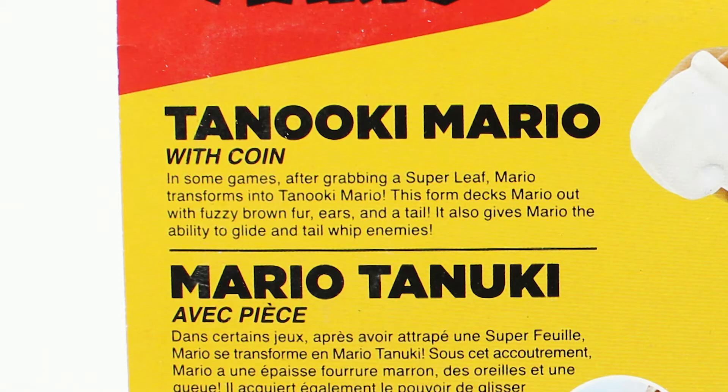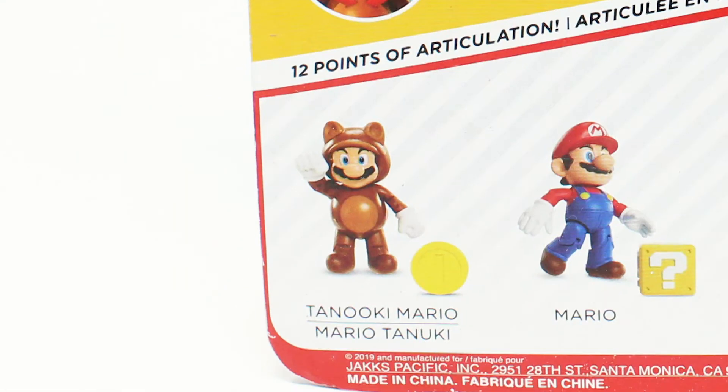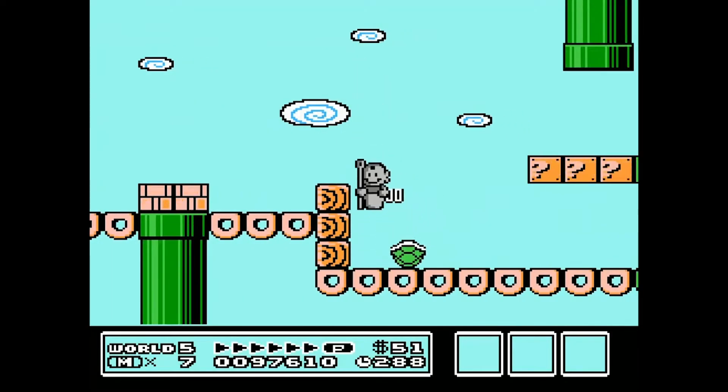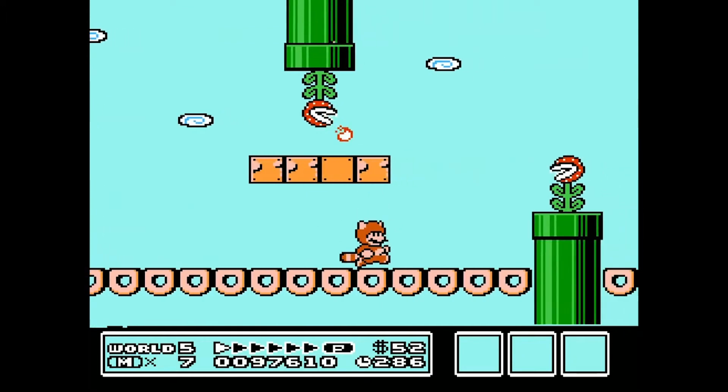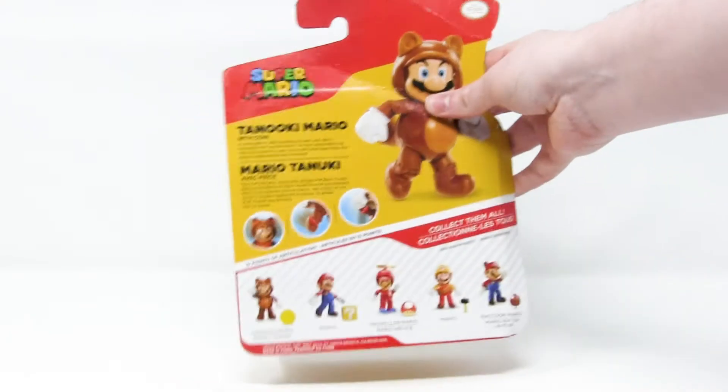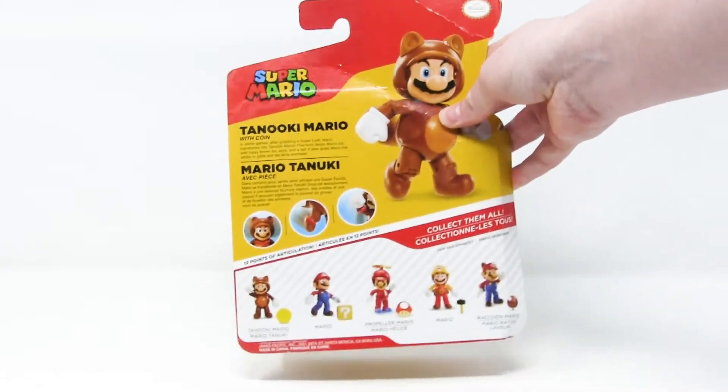The only power that separates Tanooki Mario — which you can see down here — from regular old raccoon Mario — which you see right here — is the fact that he can turn into a statue for like three seconds, making him totally impervious to any attack. Where's the mention of that? That's the whole purpose of Tanooki Mario!